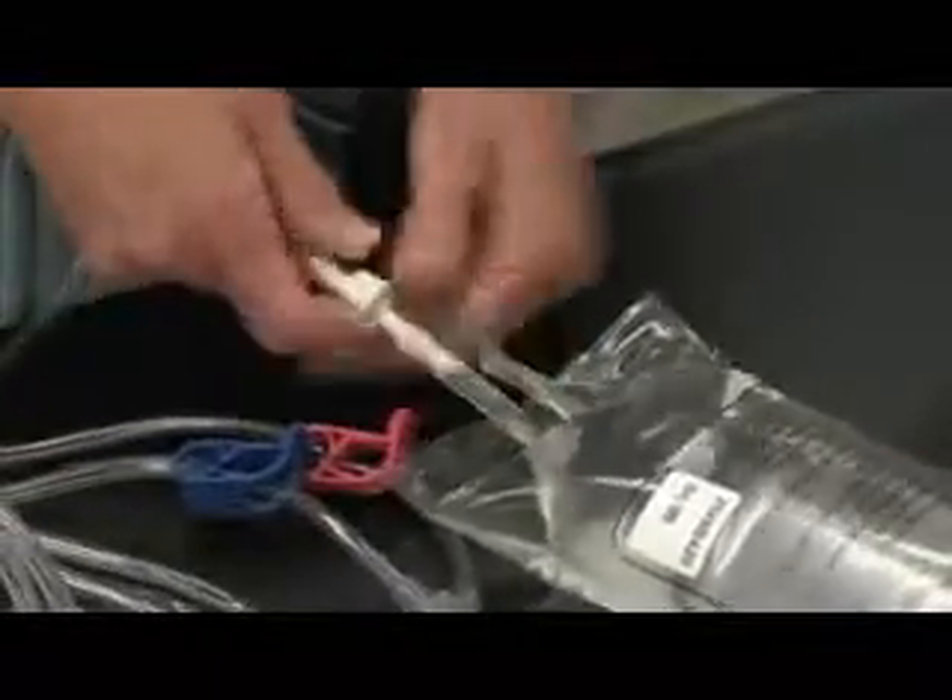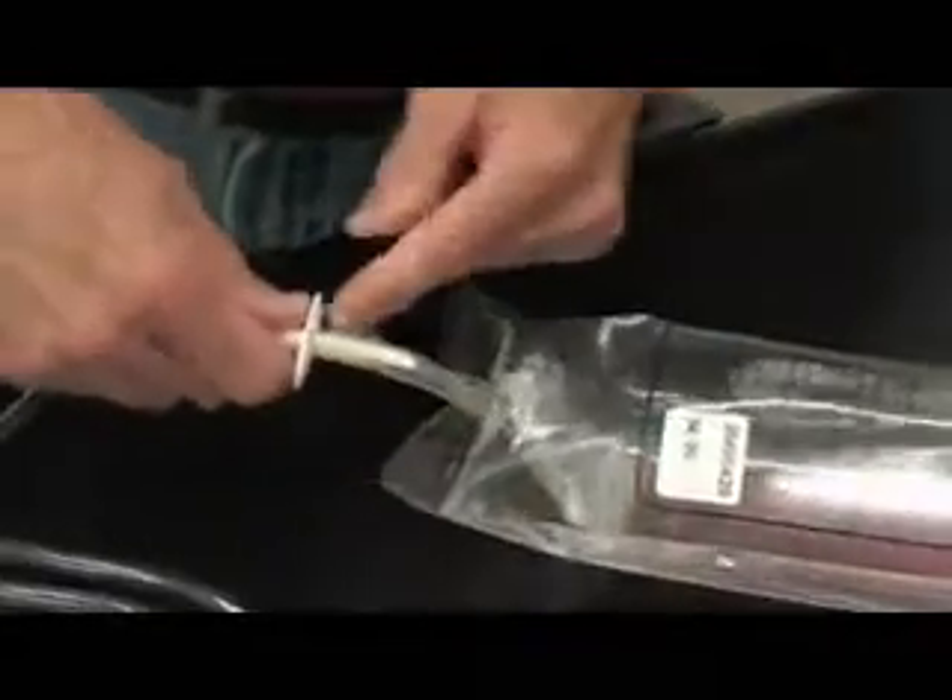It's a push and twist action — push, continue, right there. So it's all the way in.